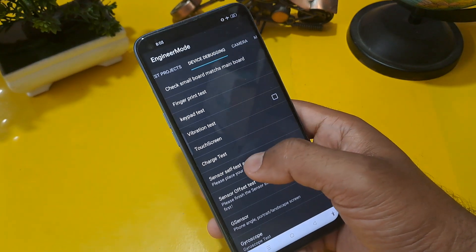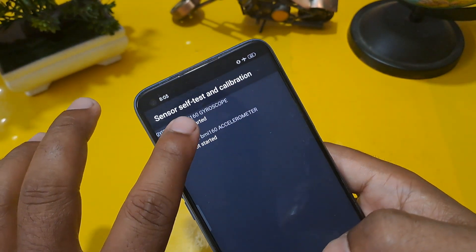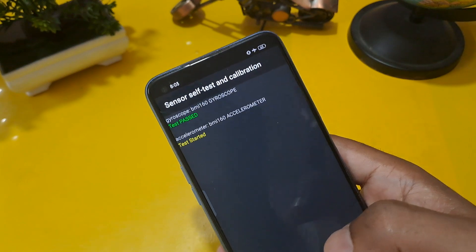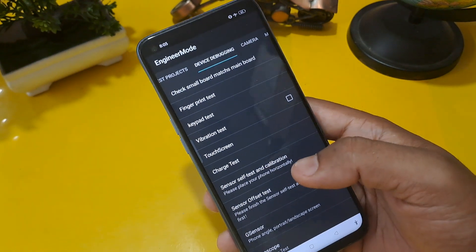Now press on manual test, and after swiping you can see the device debugging page. Press on sensor safe test calibration. You will see gyroscope and accelerometer options — press both at the same time without delay. Now you can see gyroscope is passed.